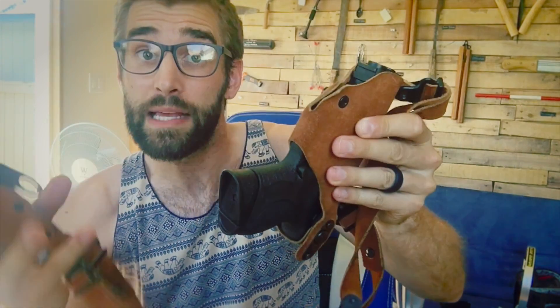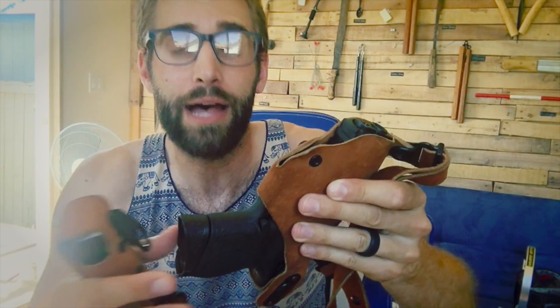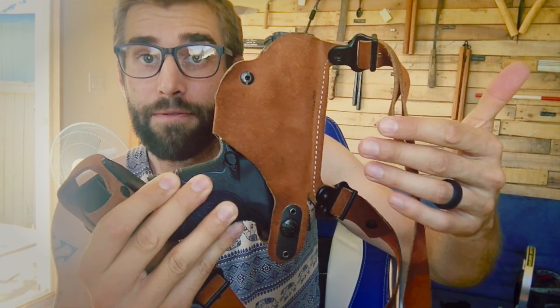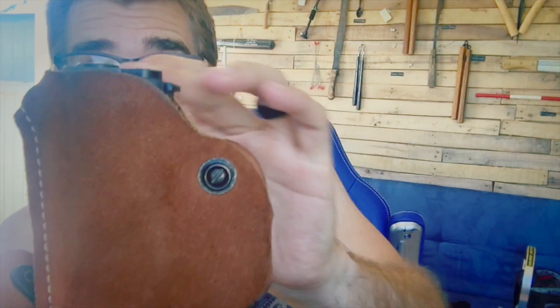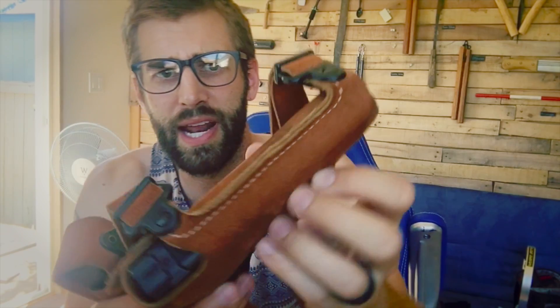It conceal well underneath slim-fitting shirts — normally with a shoulder holster you have to wear something baggy, which isn't my style. I want something that won't freak people out and won't print noticeably wherever I go. This works perfectly — it barely peeks out at the top and the construction is very nice.